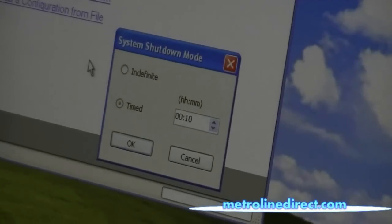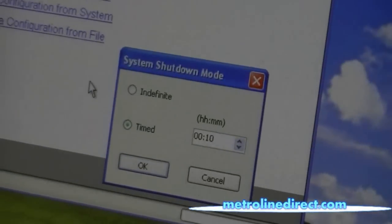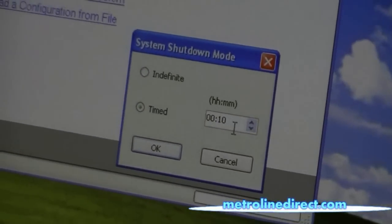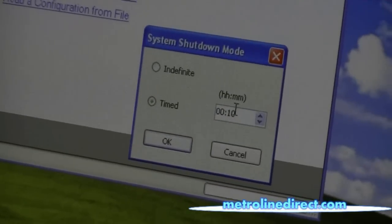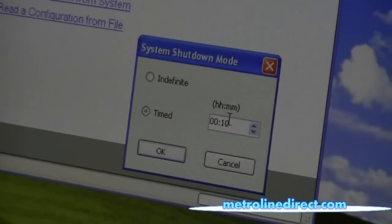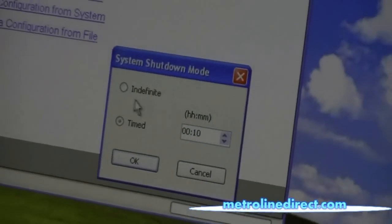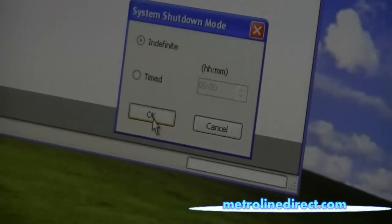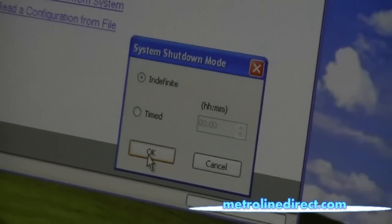And I have the choice here. The default choice is timed, and you'll see that it says 10 minutes in the window. So if I leave it like this it will shut the system down for 10 minutes and then start back up on its own. I can change this time to a different amount, or I can switch it to indefinite, which will shut the system down and it will not start back up. So I'm going to choose indefinite and click OK.